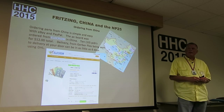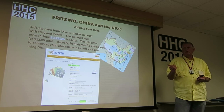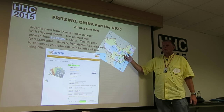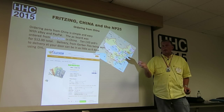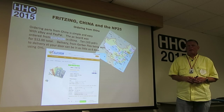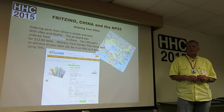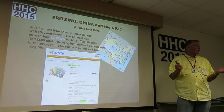Any idea where in China they are? Probably Shenzhen — in the Shenzhen area. They'll allow you to walk right into their factory. I'll be in Shenzhen in a month, so I can place orders and bring them back, though I won't be as fast as DHL. For prototyping you can order 10 boards, and if you choose standard China shipping — just say ship it when you can — it's 20 days and six bucks.